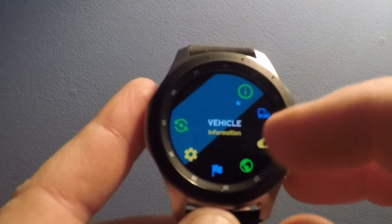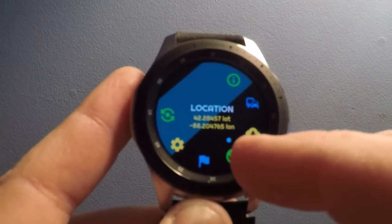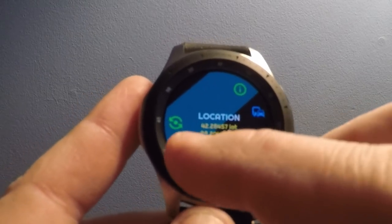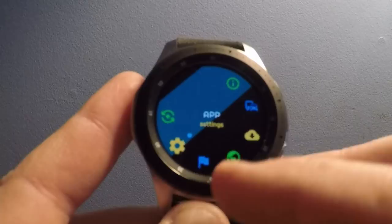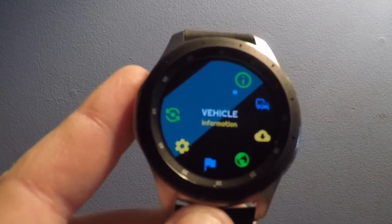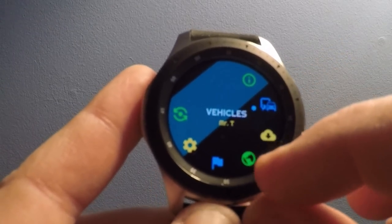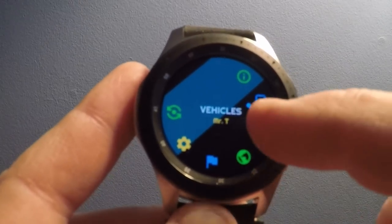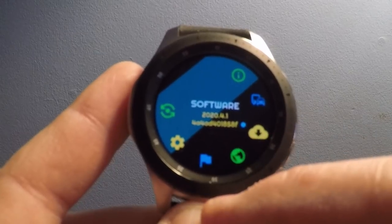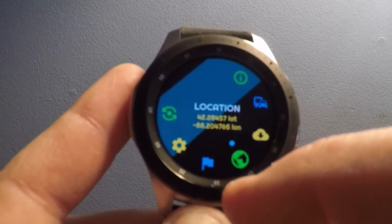Under vehicle information, you can see latitude, longitude, and app settings. There's vehicle information — that would be my VIN number and whatnot. There's one vehicle on the app; my car is named Mr. T. And there's the software version — 2020.4.1.